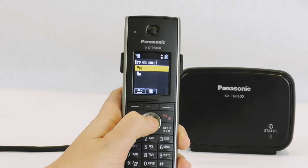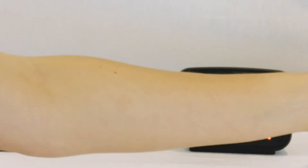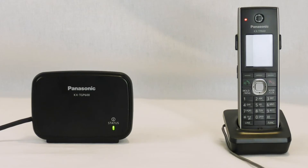It'll say, are you sure? Select Yes, and the base will restart. You'll know that because it'll have a blinking orange light. Once the light is green, you'll know that the restart has completed and your phone is ready to be used.